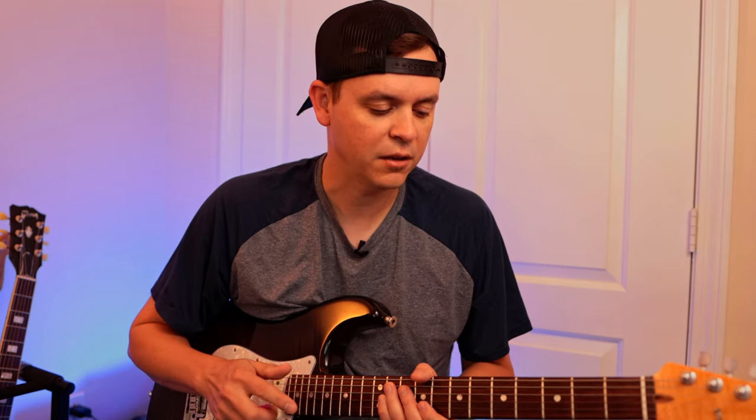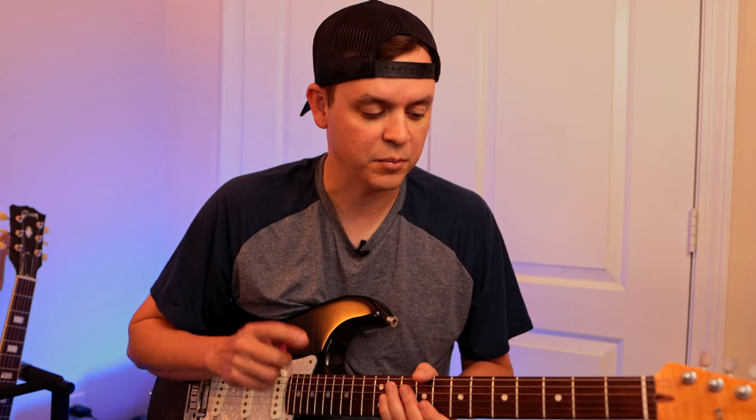You guys will be able to download this into my Patreon. This is something you guys should really start incorporating in your playing to free you out of normal boxes. I'm also going to show you how to play these triads and then show you how to interweave the scales in between them, so essentially we are connecting triads and scales at the same time. Let's get started and have fun. My name is Shane — here we go.